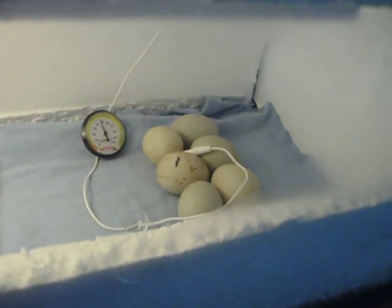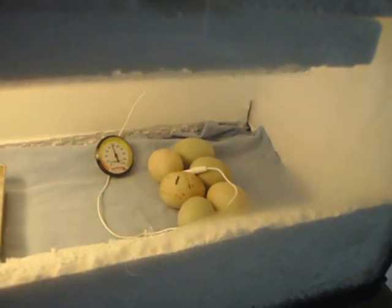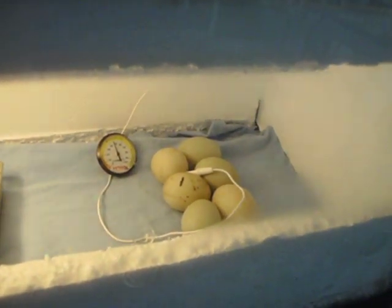These eggs here are mallard duck eggs, and I'm actually going to attempt to hatch ducks and chickens at the same time.